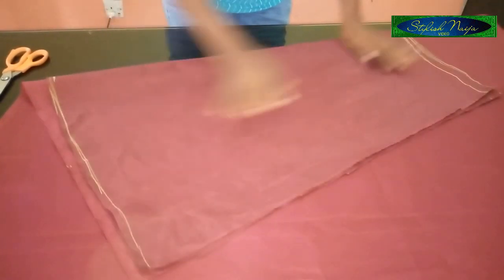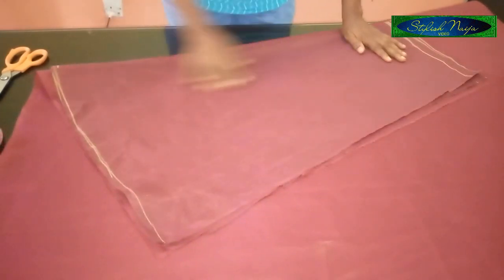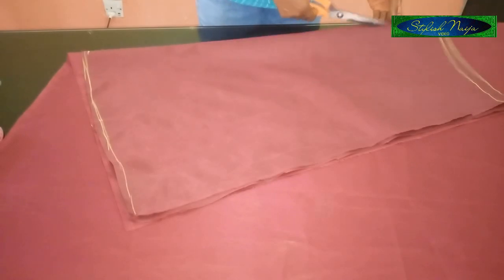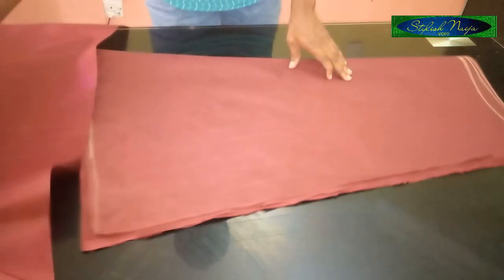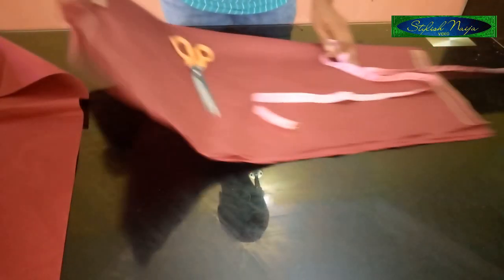It depends on how much allowance you usually use. You can see my zipper allowance is here, so I'm going to cut like this. While measuring, what I put into consideration was the bust measurement — I'm using 40 for the chest part.